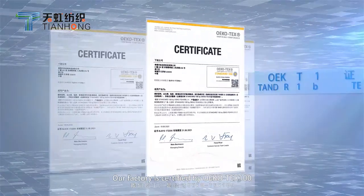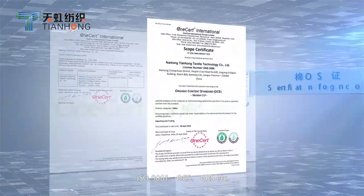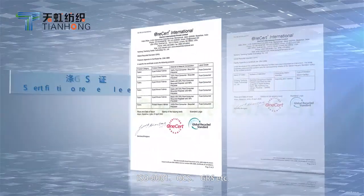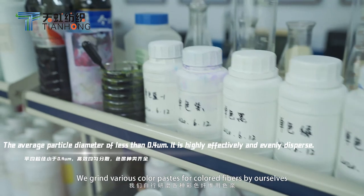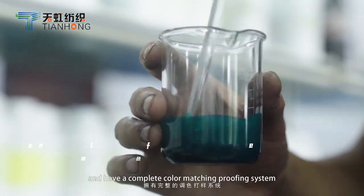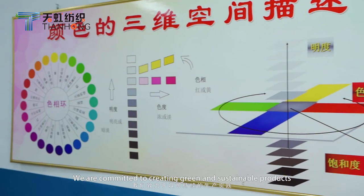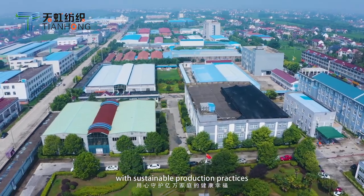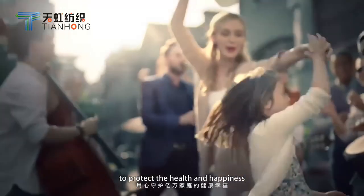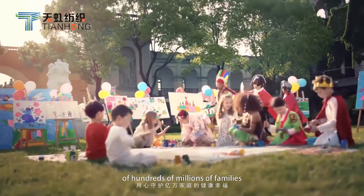Our factory is certified by OEKO-TEX 100, ISO 9001, OCS, GRS, etc. We grind various color pastes for color fibers by ourselves and have a complete color matching and proofing system. We are committed to creating green and sustainable products with sustainable production practices to protect the health and happiness of hundreds of millions of families.